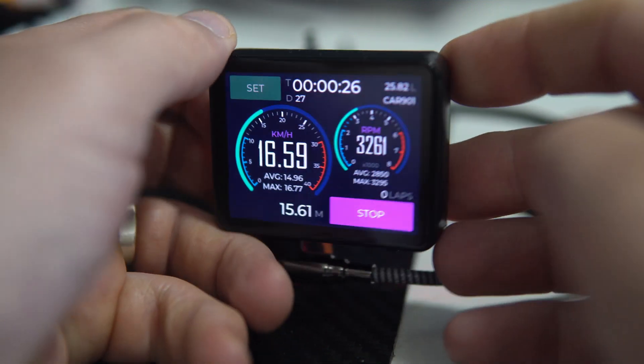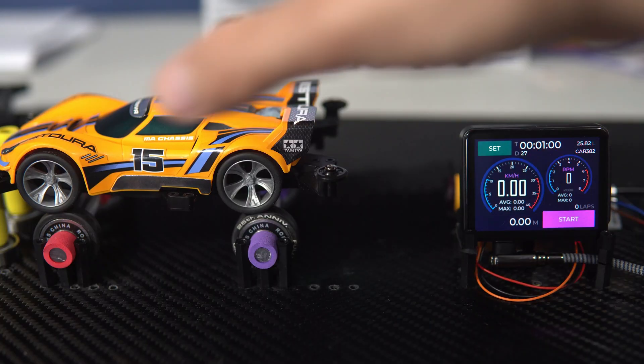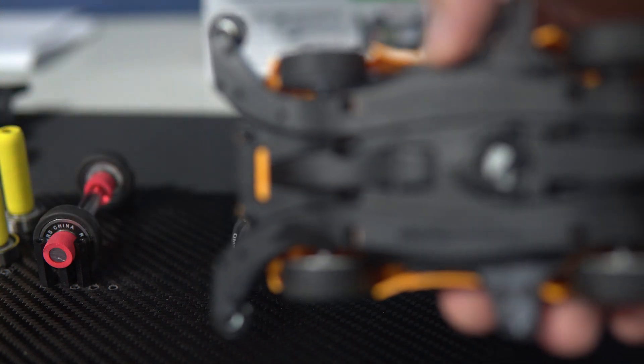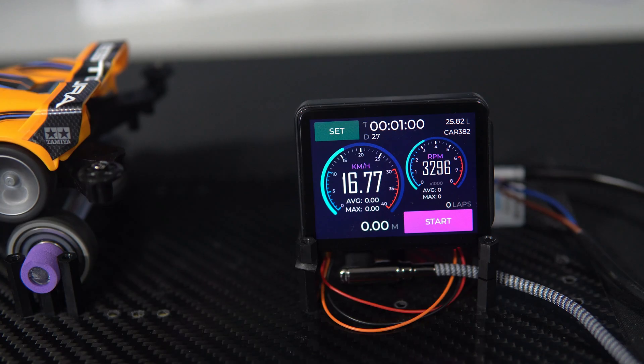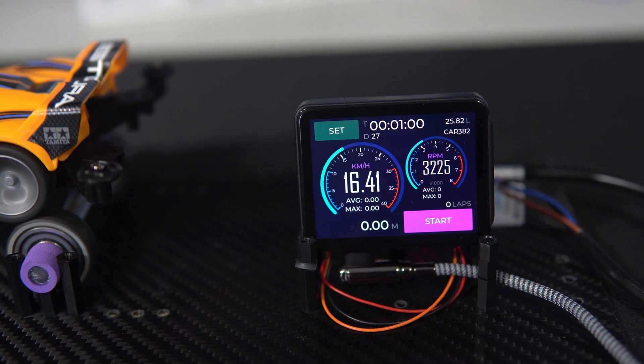Hello! Something different this time — a project I've been working on for the past few months. The project is related to mini four-wheel-drive cars, but the main focus is on education. The author of the whole idea and concept is Carl, and my part was to make and program this device.